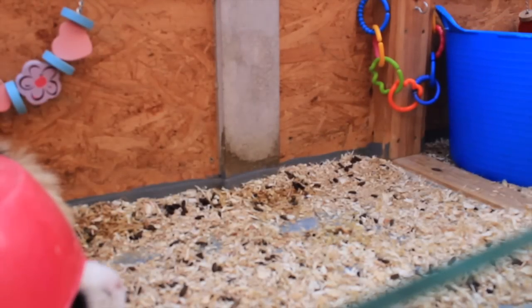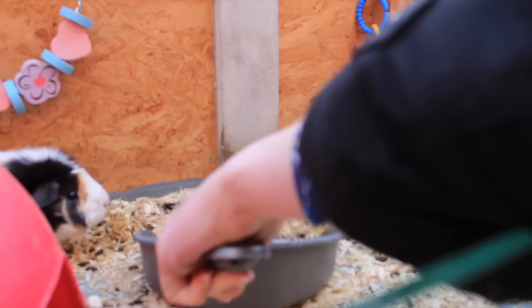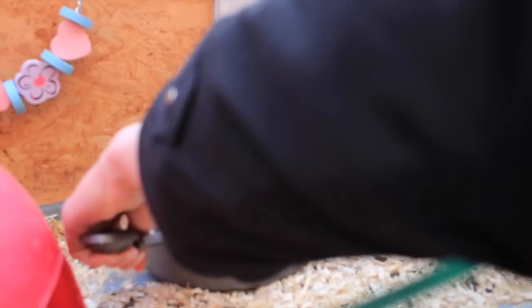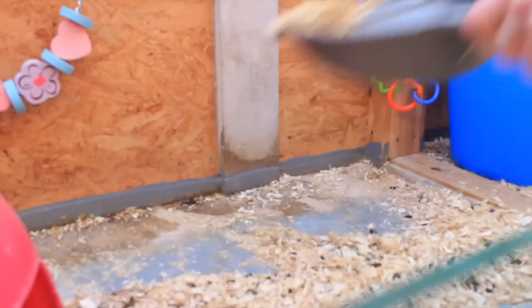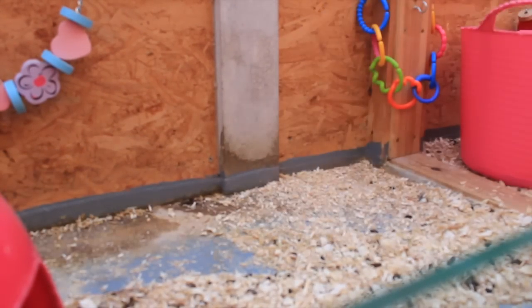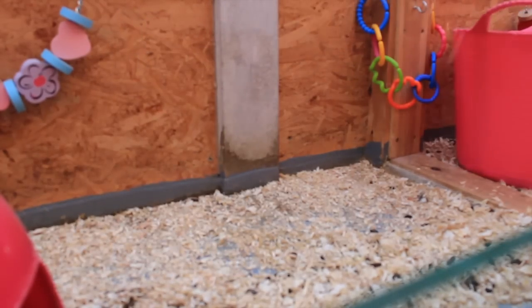Once I've checked them all and know that they're doing okay, I'll then begin spot cleaning. I spot clean both the girls' and boys' cage in the morning — I take out all the shavings that have been soiled with pee and try to pick up as many poops as I can. Then I'll get a new layer of fresh bedding, whichever bedding I'm using at the time, and cover up the cage again.